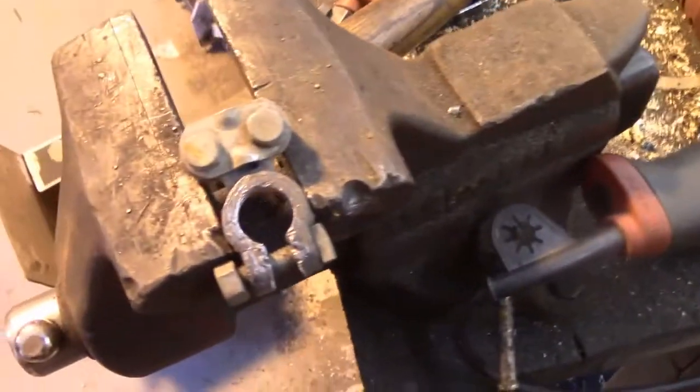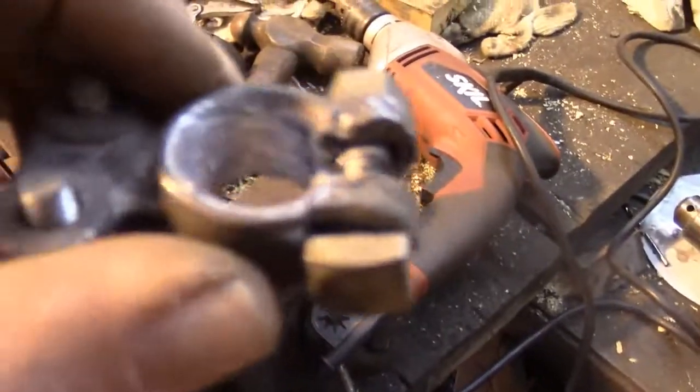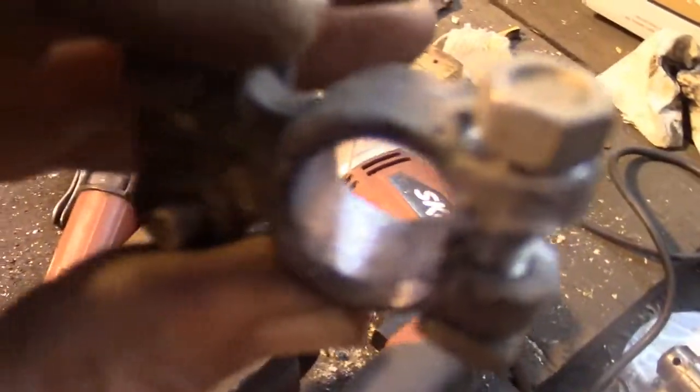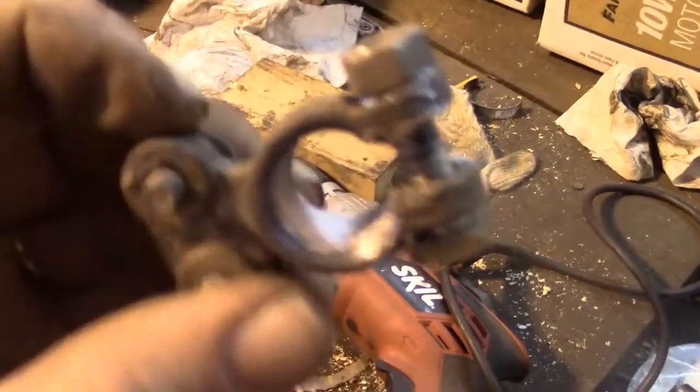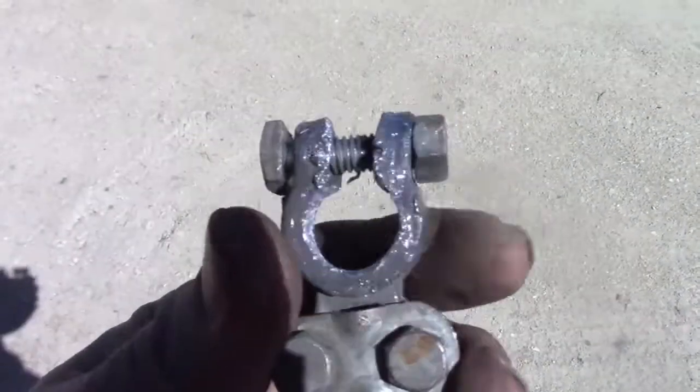At this point, we'll take it out and see what kind of job it did. It got this battery cable clamp pretty much shiny metal all the way through. I've never seen anything that cleaned up a battery cable clamp so well. This thing is basically a free tool and it worked pretty darn good. Out in the daylight here you can see what a great job it did cleaning up that battery cable clamp — hopefully that gives you an idea of what a good job it did.